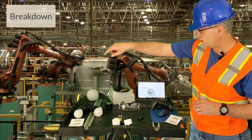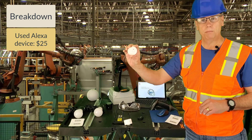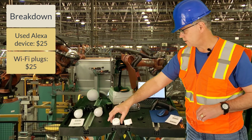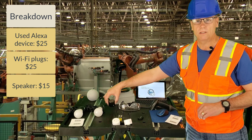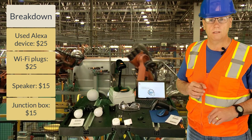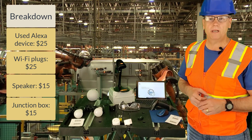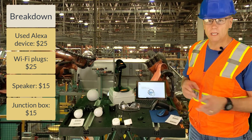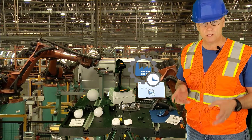I've got a used Alexa device for $25, a few Wi-Fi enabled plugs for $25, a low-cost computer speaker for $15, and a junction box for $15. Don't spend a lot on the Alexa device — you can get older devices from eBay or Amazon and they work just fine. Of course, a tablet running Standard Time or BC for barcode scanning.